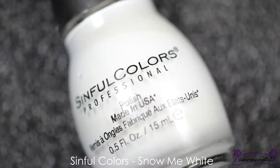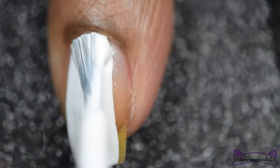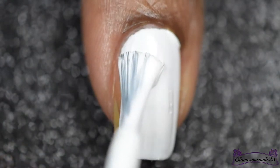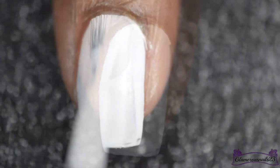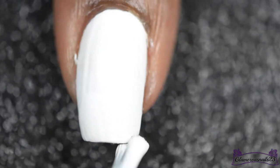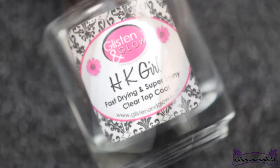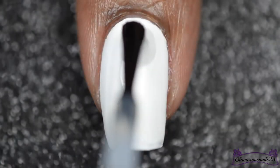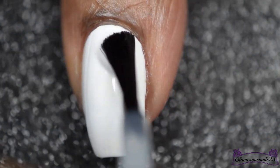For the base of this mani, I'll be going in with Sinful Colors Snow Me White, and as usual I'll be applying two coats. To help my base color dry quickly before I do any nail art, I'll be applying one thin coat of Glisten and Glow topcoat, which usually helps to speed up the drying process.